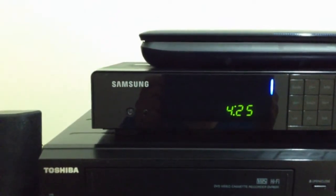This is the Samsung HD cable box. It has Dolby Digital, HD, HDMI, and a USB port.